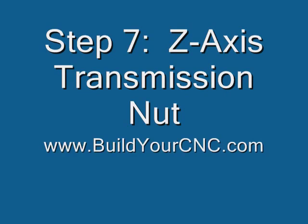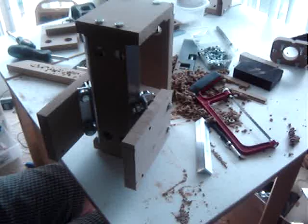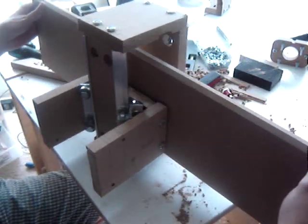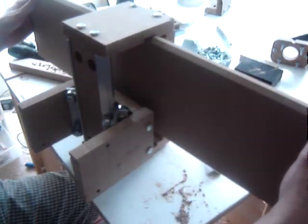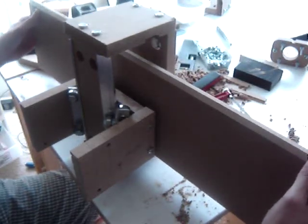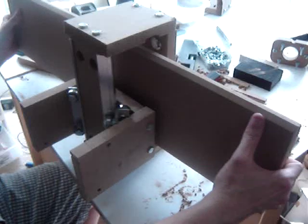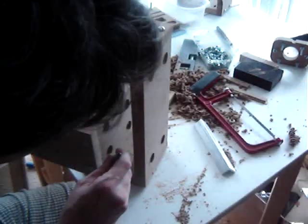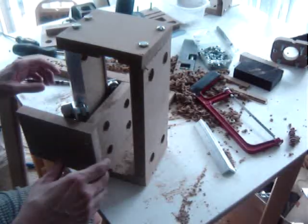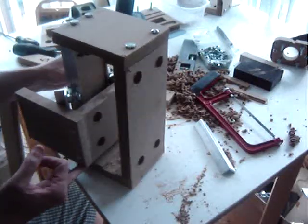Step 7: Z-axis transmission nut. This is the y-axis rail support and its position. Mark the location where the z-axis meets the y-axis linear bearing supports.